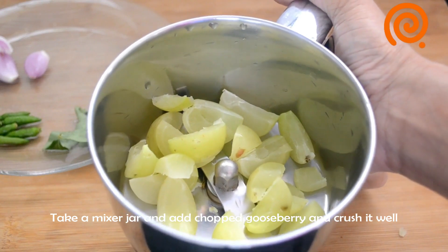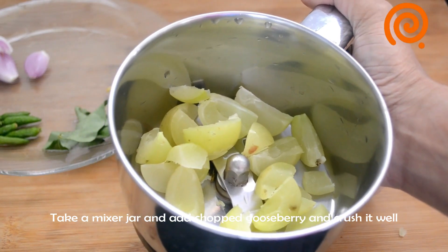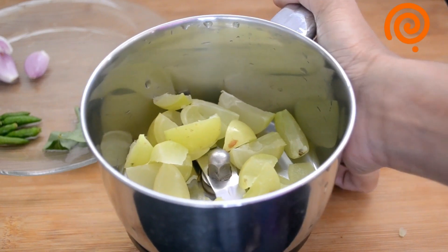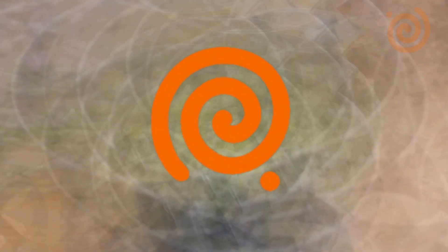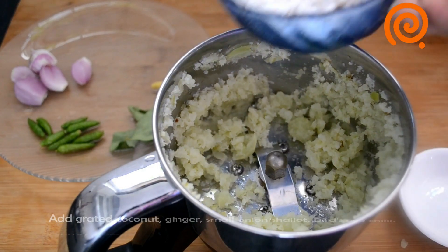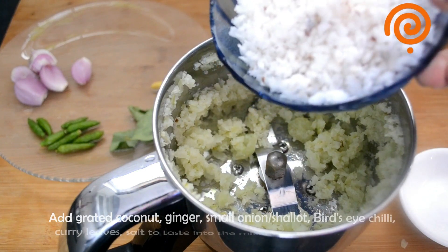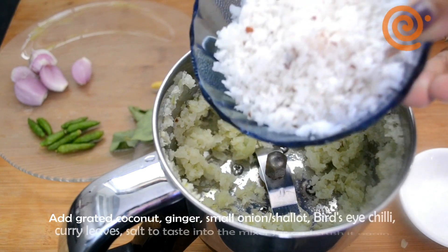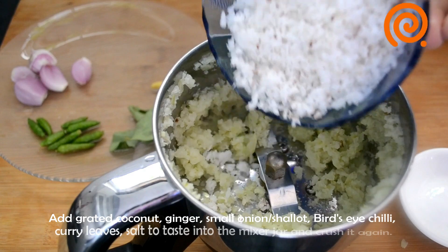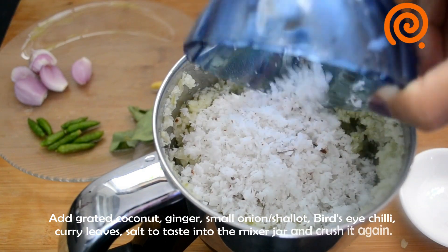I'm going to crush this Nellika. We will have to crush it all in the next step.